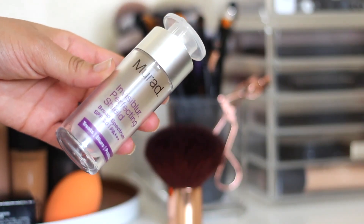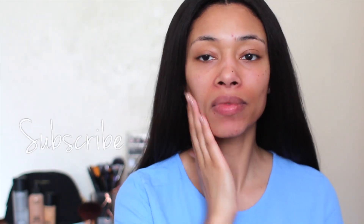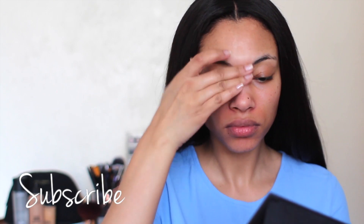Next I'm going to prime my skin and again, this is another one that was sent to me. It's by Murad and it's their Invisibler. What this does is it just helps the makeup sit on the skin longer.